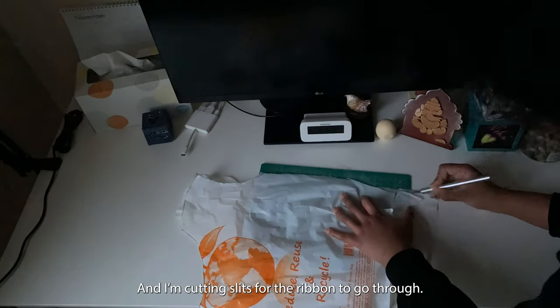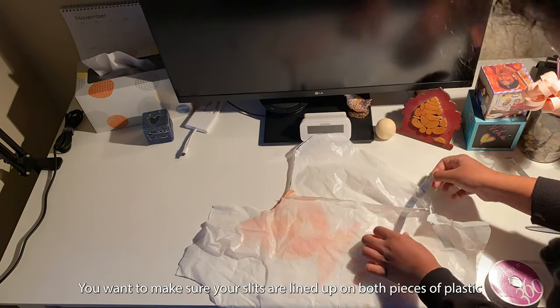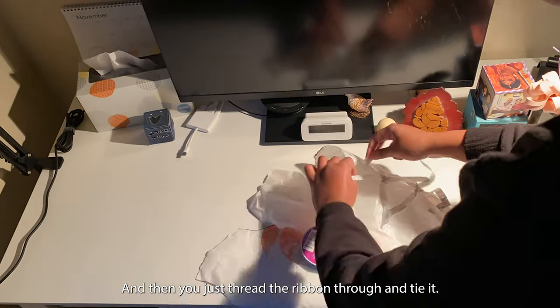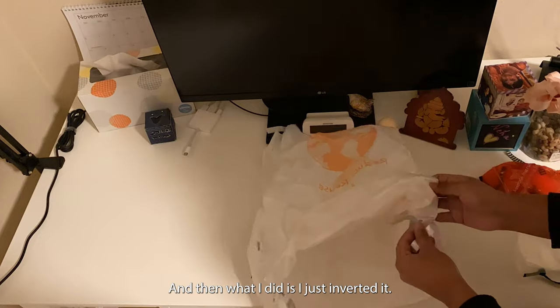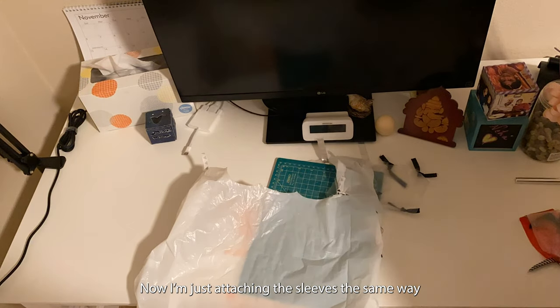Then I'm cutting slits for the ribbon to go through. You want to make sure that your slits are lined up on both pieces of plastic. Then you just thread the ribbon through and tie it — it's better to double knot it so it doesn't come out. When I did it I just inverted it.